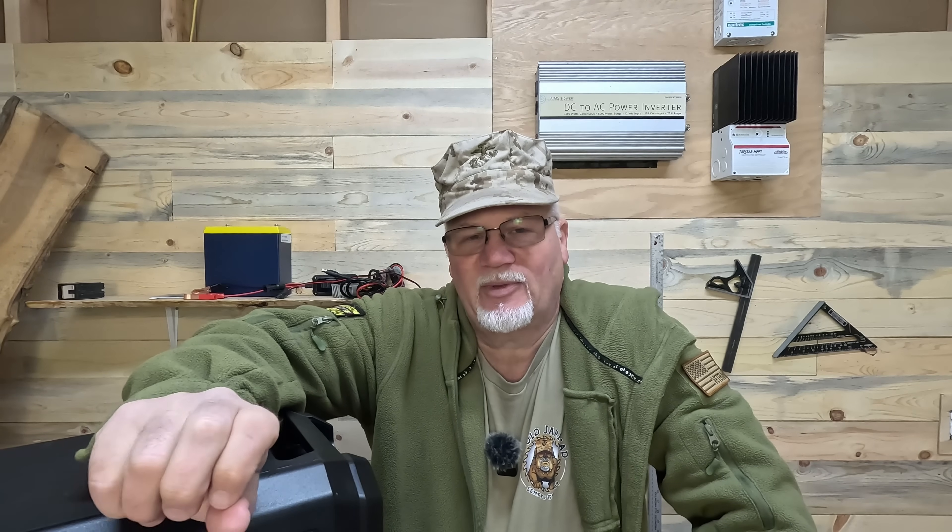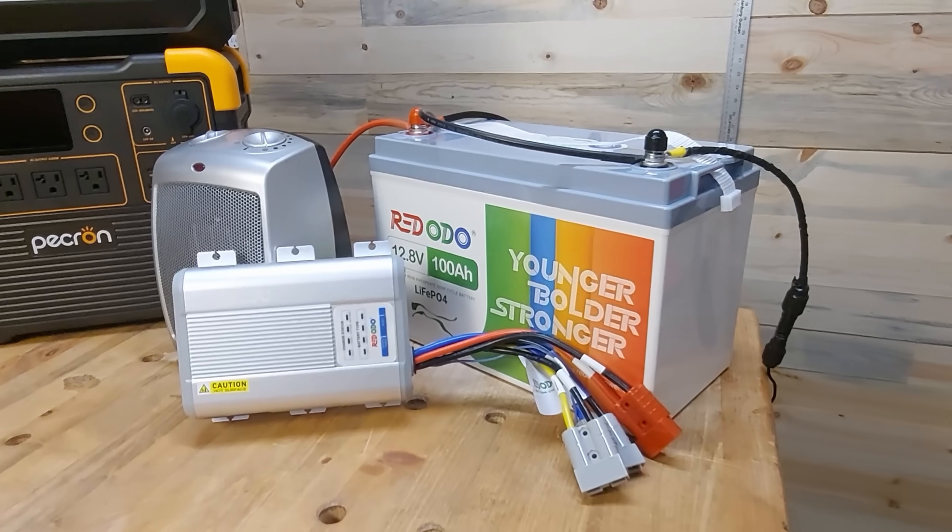Hey folks, welcome back to the channel. Eric, the old Jarhead here. One of the most frequent questions I get about power stations and using a non-proprietary external battery — that would be any LiFePO4 or frankly any deep cycle battery — is how do I charge up that battery?